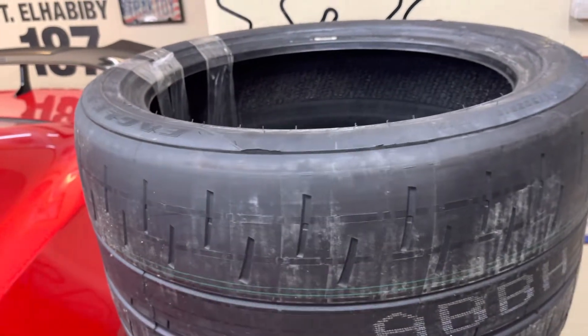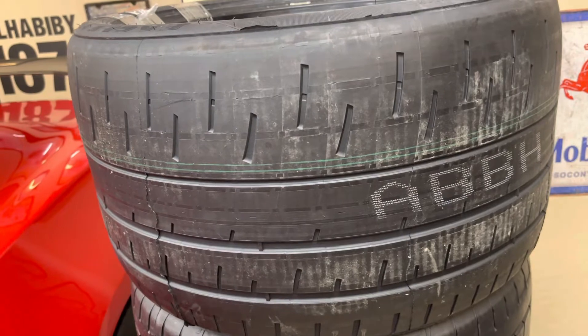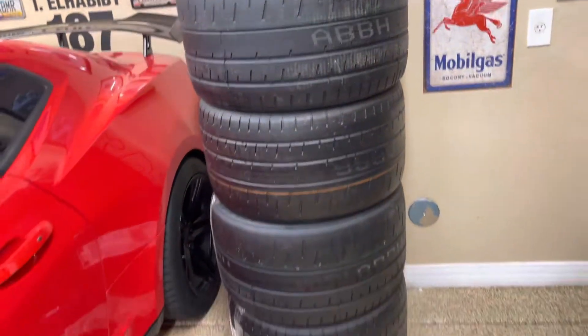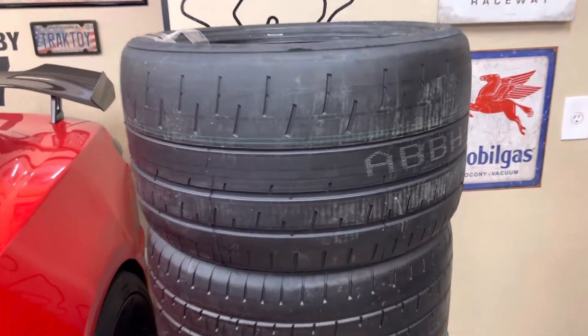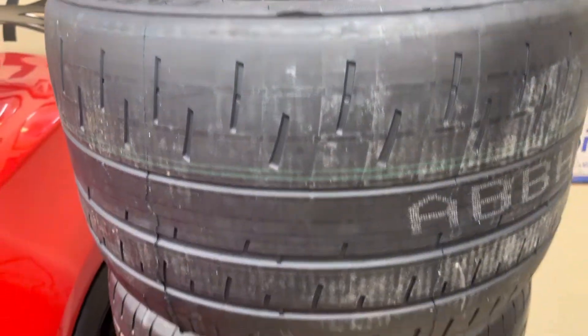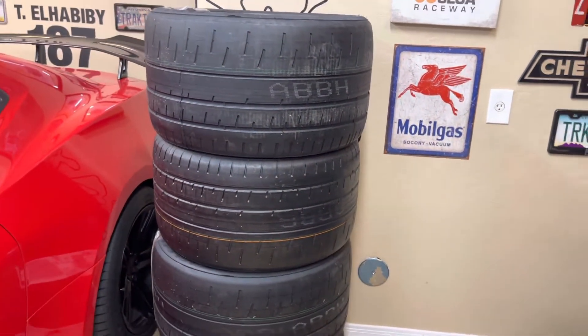So what is heat cycling? Here's how Tire Rack does it - I won't get into how they do it on the track as that's a more complicated situation. Basically, Tire Rack will mount the tires on the appropriate size wheel for $15 per wheel - $60 a set - put load on the tire, and heat the surface up to 170-180 degrees, measuring with a pyrometer to ensure an even measurement across the whole surface.